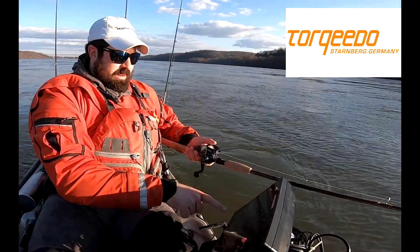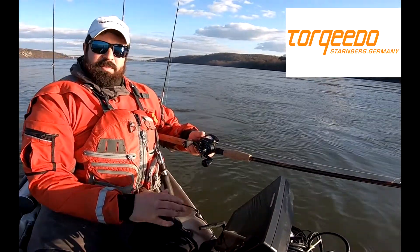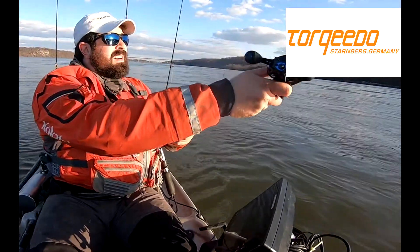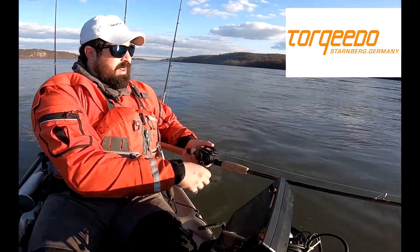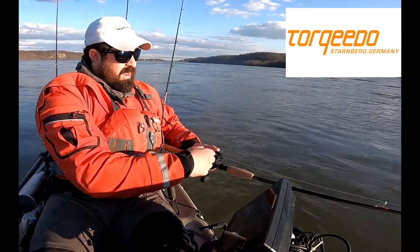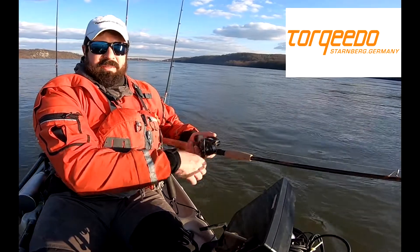What I've done is I've just got the Torquido set here, and I just match the speed of Torquido to the current, and I adjust my rudder, and I just pretty much stay in place. I can fish this rip for quite a period of time, and I might have to make minor adjustments here and there, but largely you can see how casual it is. I don't have to do too much at all.